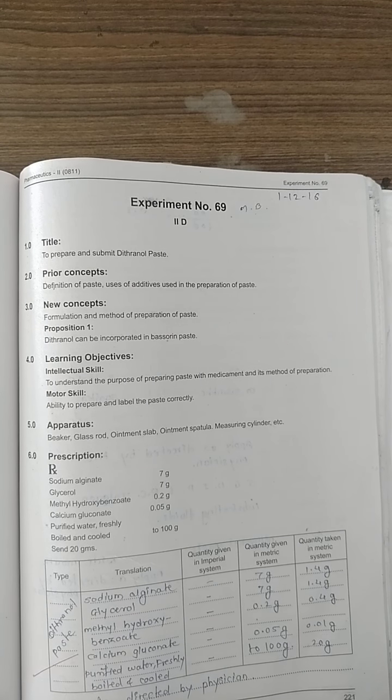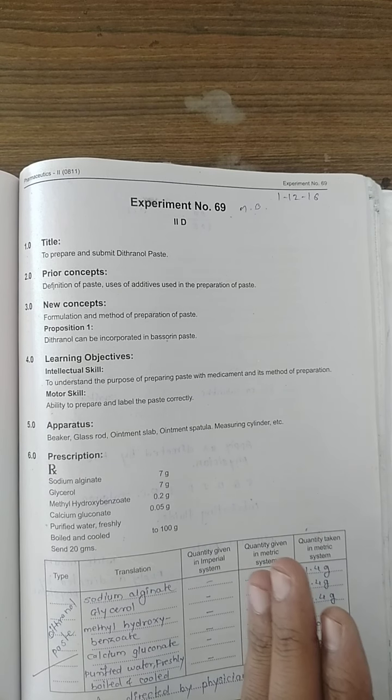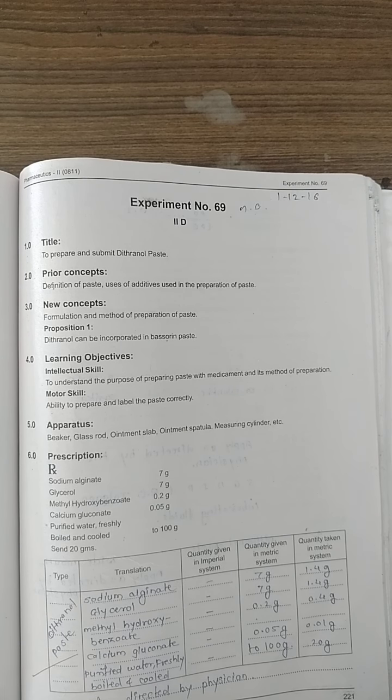In experiment number 69, there is a correction in the manual — experiment number 68 listed in the manual corresponds to experiment number 69 by mistake, a printing error. As per the correct code, we will prepare a jelly. Jelly means a transparent and translucent, non-greasy semi-solid preparation.